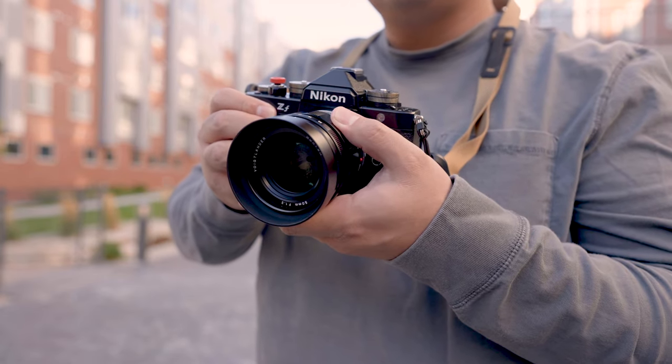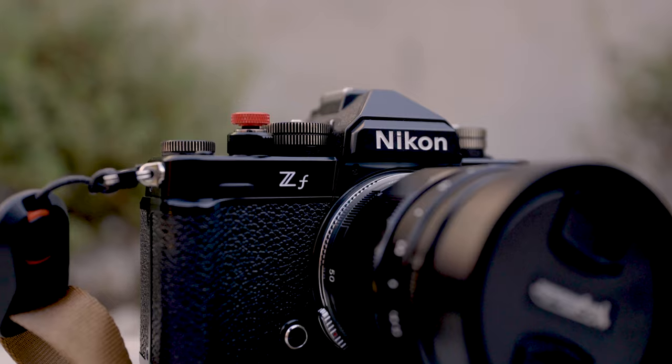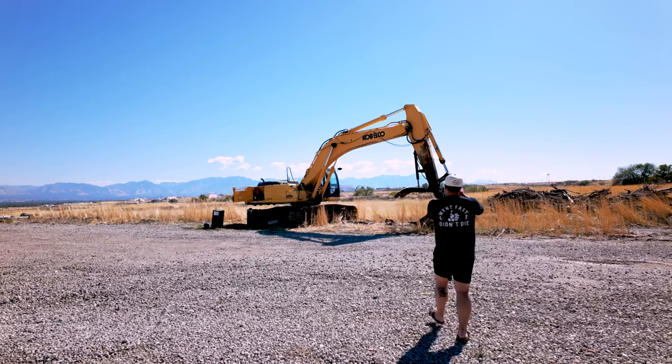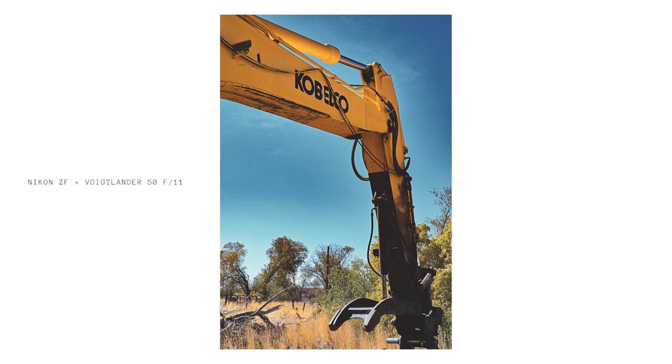This is the Nikon ZF. It's got that classic retro charm that's straight out of the golden age of photography. I've seen negativity around this camera, but I'm going to tell you why this camera is the perfect everyday carry.